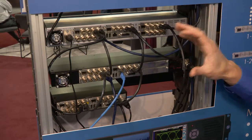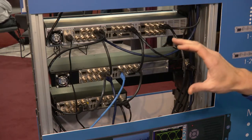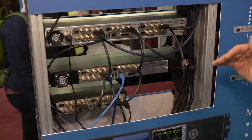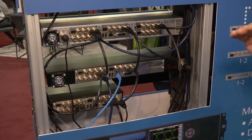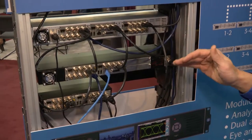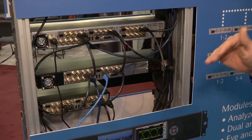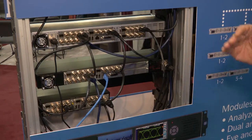One interesting fact about the technology, which is a world first, is the ability to put eye analysis on each of those SDI inputs. That gives you eight simultaneous eyes — quite extraordinary, particularly if you're a broadcast manufacturer who needs to do simultaneous analysis across all instruments.